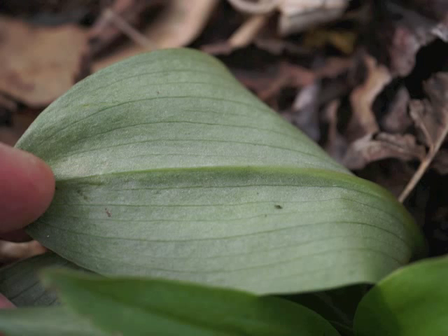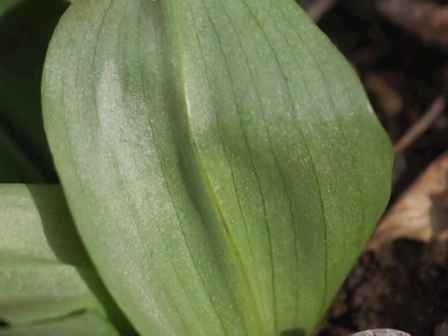Returning to a younger Showy Orchis leaf, here we can see the lighter shade of green on the underside. The veins are parallel through the length of the leaf.